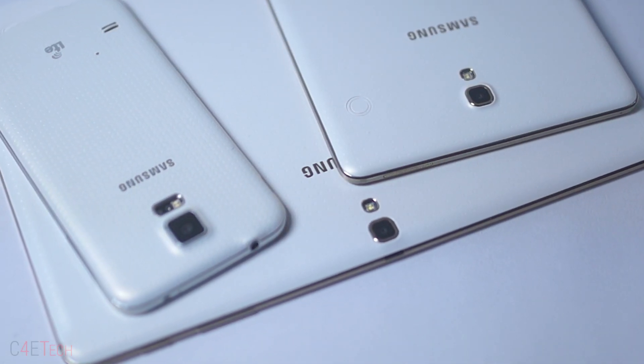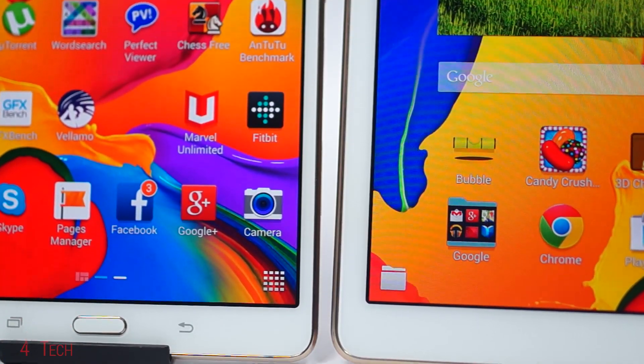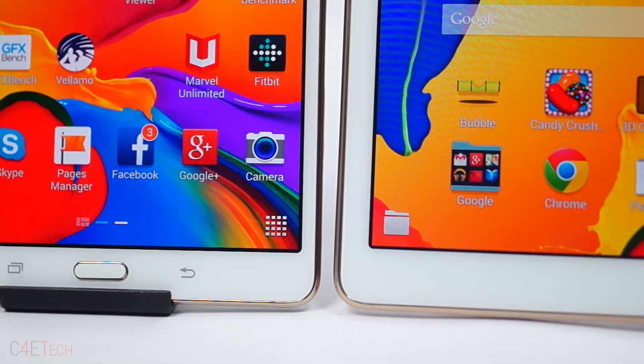Let's start with the build and design. Samsung's recent track record does not indicate great design, but surprisingly, both devices feel well built and you could even say kind of premium. It's still plastic. We find the same perforated back design from the Galaxy S5 here, but the fact that the bezels are slim and the tablets are insanely thin and light make up for it.